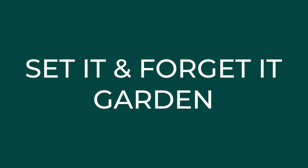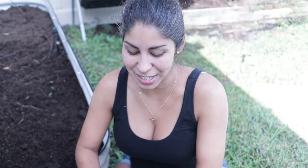Hey there, welcome back to Mini Urban Farm. Today I am walking you through how I am going to be planting a set it and forget it garden using a whole bunch of things that I have sourced as far as seeds go for fall of 2023. Now this is a low maintenance, virtually fail-proof garden strategy for fall, which I'm really excited about.